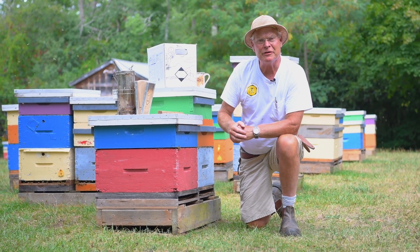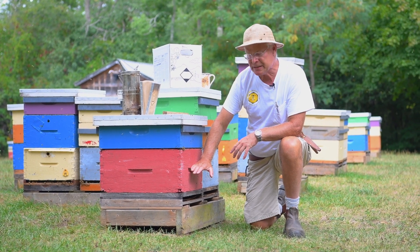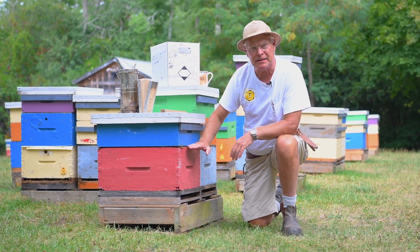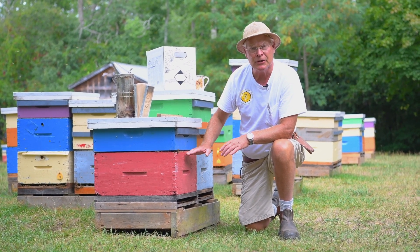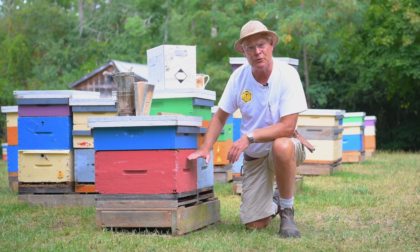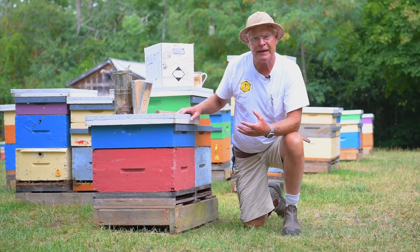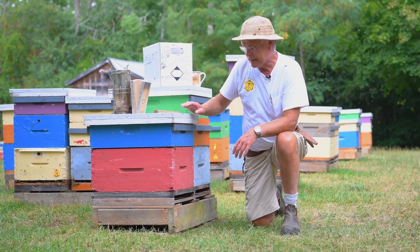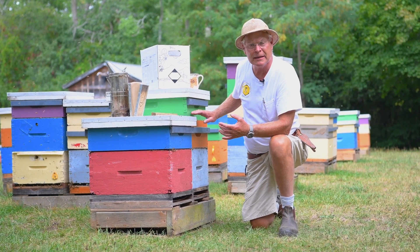Let's talk about hive configuration. We use single brood chamber hives, so in that case the product is placed above the first brood chamber. If you use two brood chamber hives, you put the product in between the two brood chambers. As far as honey supers are concerned, it's okay to have honey supers on, but you don't want to have too many — one or two would be the maximum.